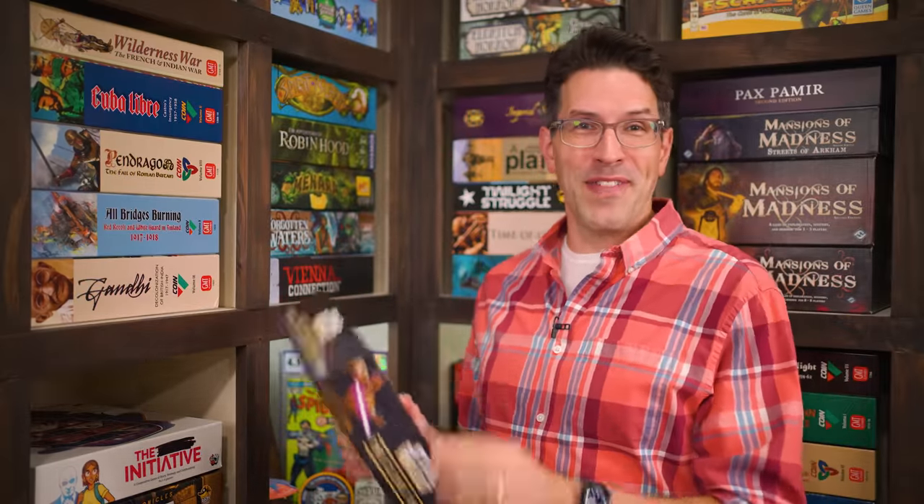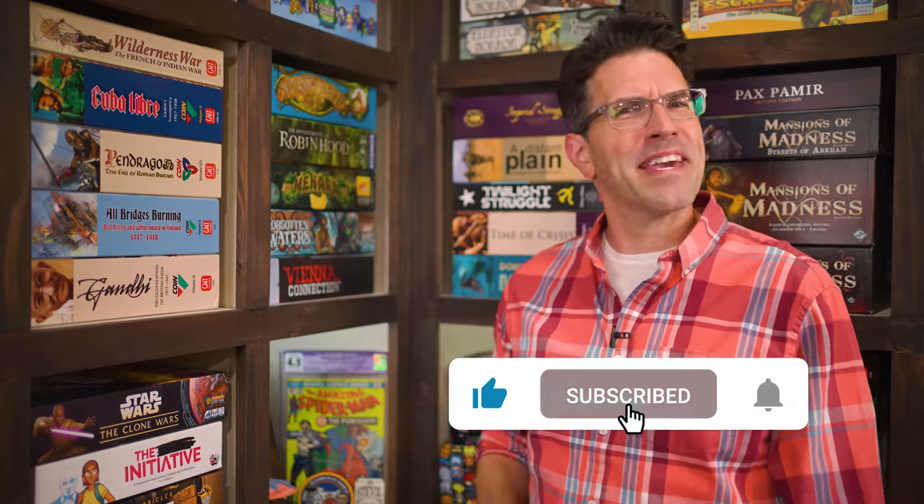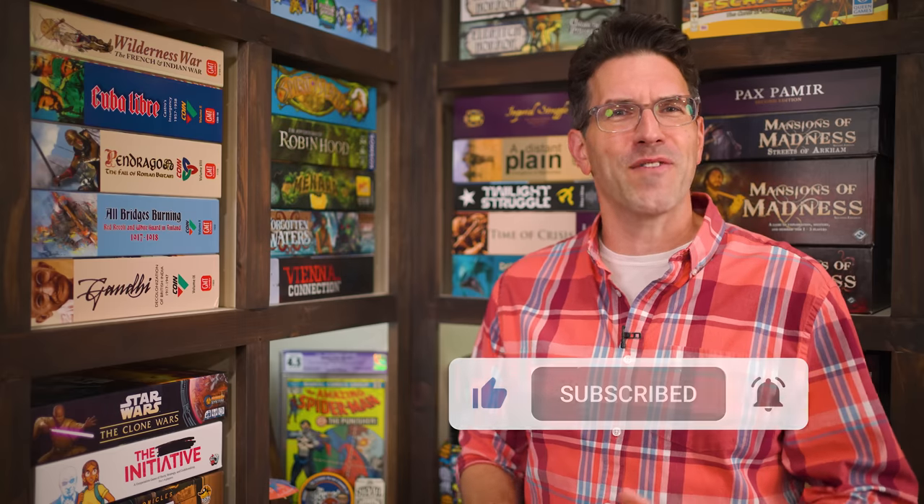That's everything you need to know to play Star Wars: The Clone Wars. If you have any questions about anything you saw here, feel free to put them in the comments below and I'll gladly answer them. You'll also find forums for discussion, pictures, other videos, and lots more over on the game's page at BoardGameGeek — I'll put a link in the description below. If you found this video helpful, please consider giving it a like, subscribing, and clicking that little bell icon so you get notifications anytime we post a new video. And if you'd like to support us directly, you can join our Patreon team. But until next time, thanks for watching.